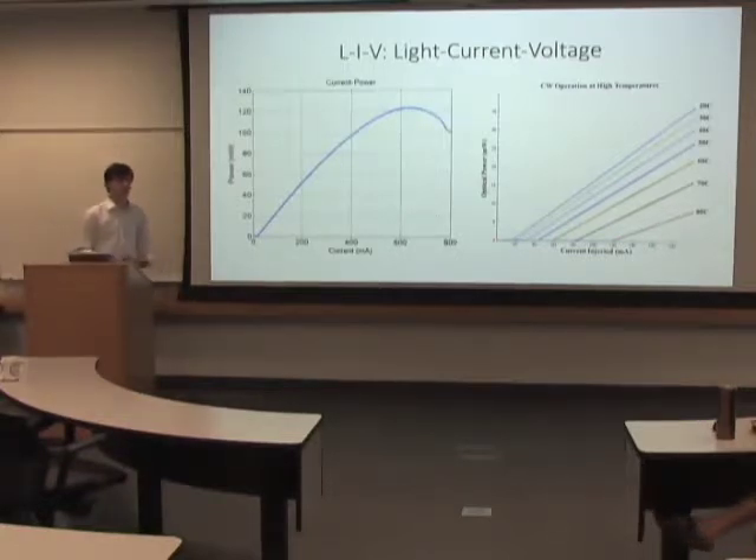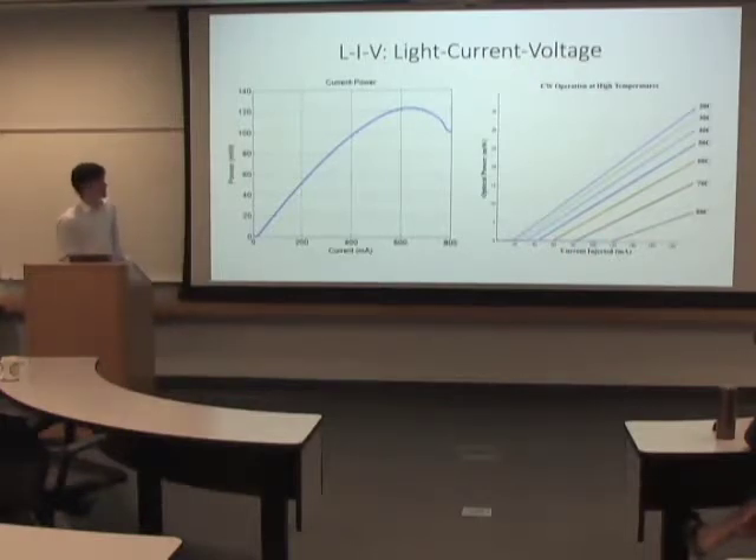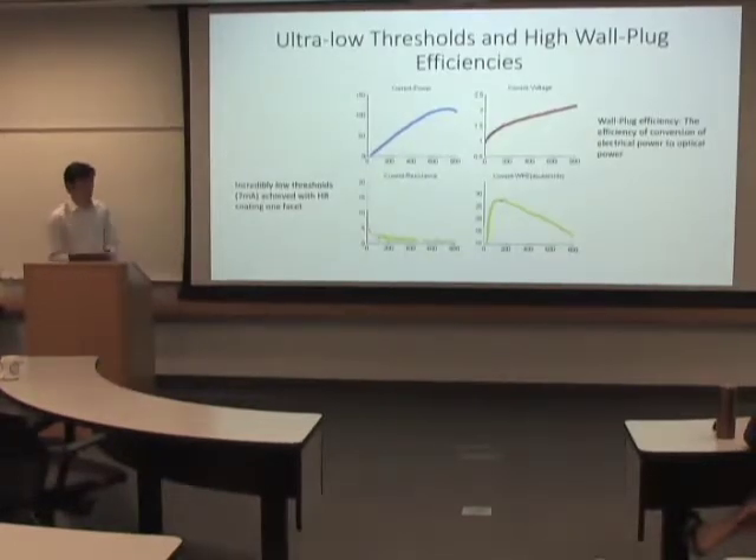And just for some perspective, these lasers here — the width of this chip as a whole is probably about one-eighth of the width of your finger. So they're pretty small.